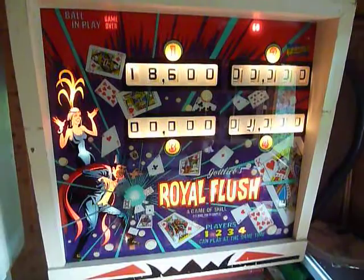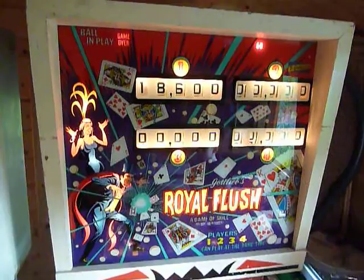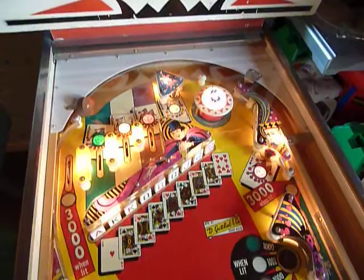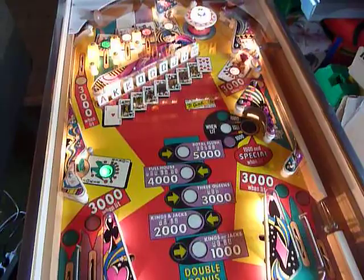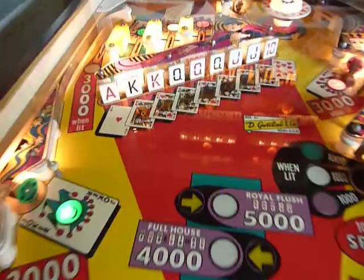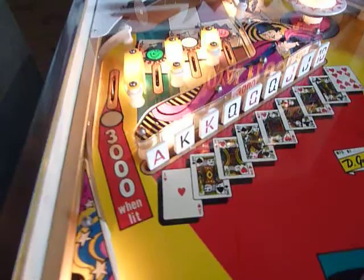This is Germany and this is Royal Flash from Gottlieb. This is one of the very big pins from the late EM era in the mid 70s, built in 1976. Gottlieb was still on EM while the others already went to solid state and electronic pinball. But what they did here is so nice — Gottlieb, master of building pinball machines with card seams, did its best.